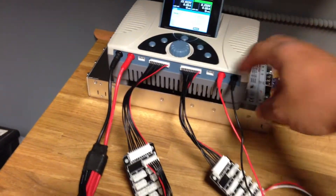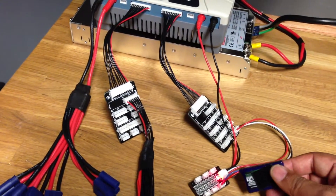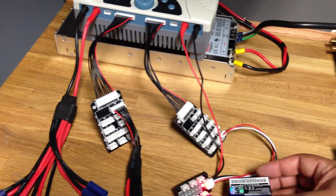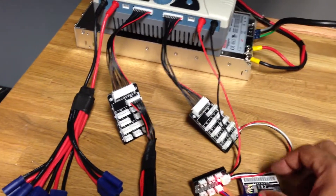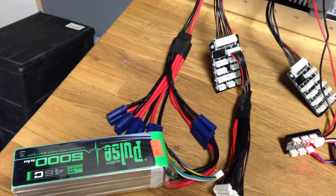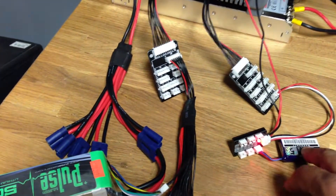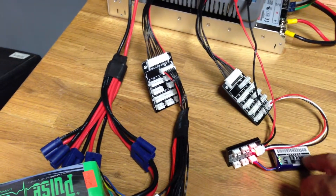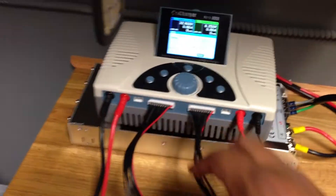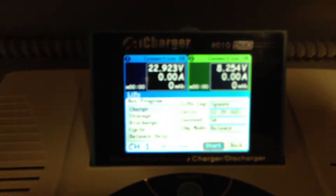As a dual charger, on the right side I'll be charging a single 2-cell 7.4 volt 450 milliamp LiPo because I fly it in my Blade 130. And then the 5000 milliamp I fly in my T-Rex 550. So a 6-cell and a 2-cell 7.4 volt on this one. The one on the left is my 22.2 volt battery, so I'm going to go ahead and start the charge on the left side.